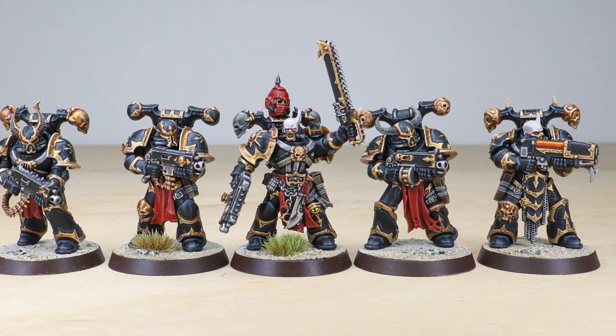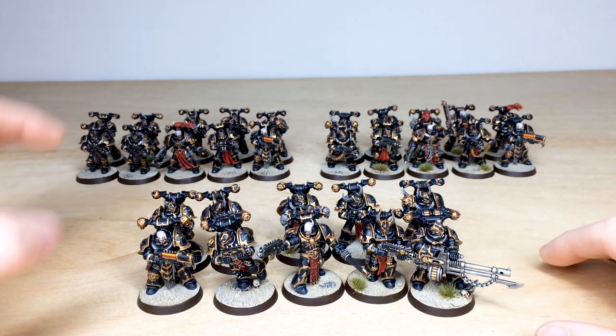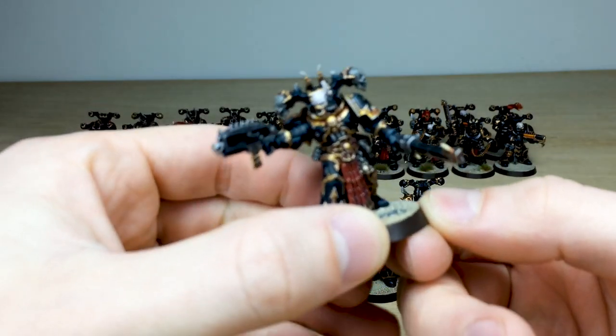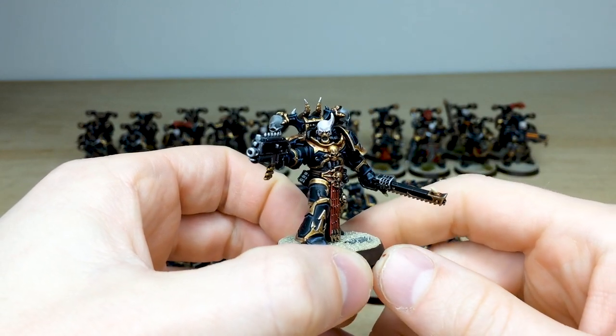Just before we get into the terminators, we have all of the traitor marines — the Black Legion Chaos Space Marines — for you to check out. Thirty of them, three squads of ten, with a nice selection of different weapon loadouts and flexibility for our client. Let's jump in and have a look, starting with one of the unit champions.